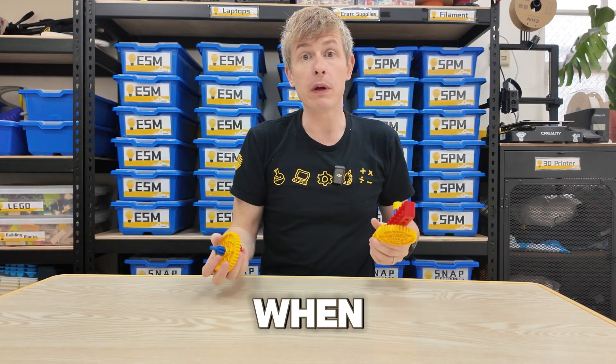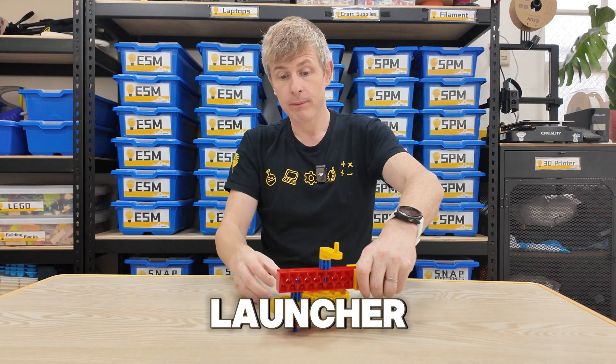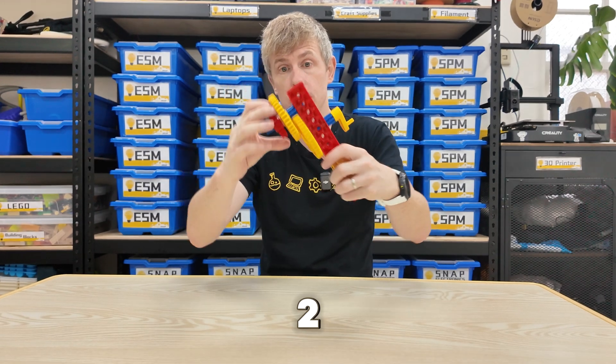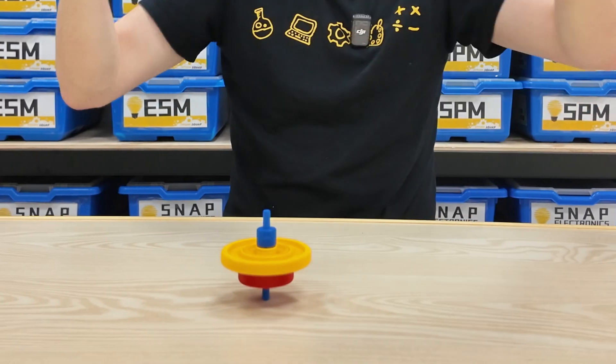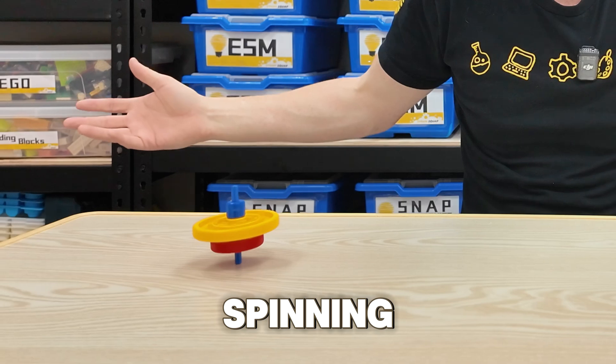Now when we put it all together, we can take our spinning top and our launcher. We're going to place the spinning top into hole number two so it connects with that yellow gear. Turn it, and just like that we have an amazing spinning top mechanism.